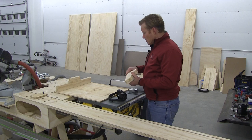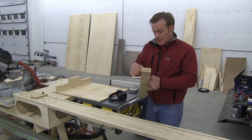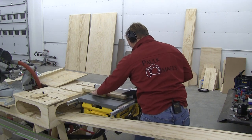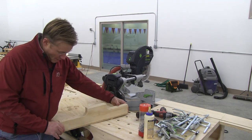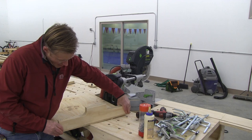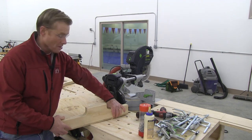Before I attach the front and back bridge, I'm going to cut a dust gutter along the inside edge. Then I'll glue and clamp the back bridge flush along the back edge and screw it on.